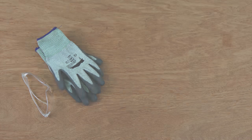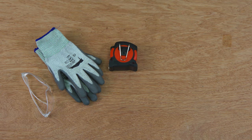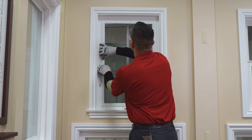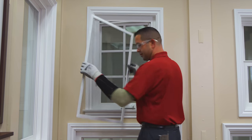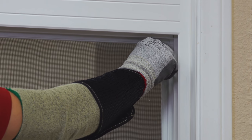For this project you'll need safety glasses, gloves, and a tape measure. The first thing to do is remove the window screen. Some screens you can just remove by pulling the sides; others will have a tab to pull.